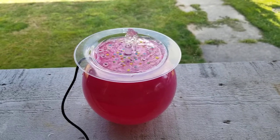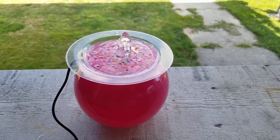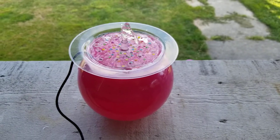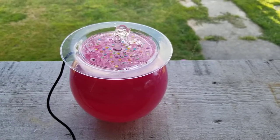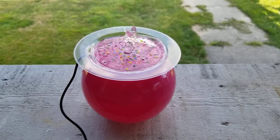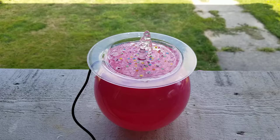I wanted to show you this really cool little hummingbird fountain that I made. I've been experimenting with different solar panel ones and now I'm really into these USB ones because you don't have to have electricity or the sun in order to run them, and I will show you what I'm talking about in a moment.